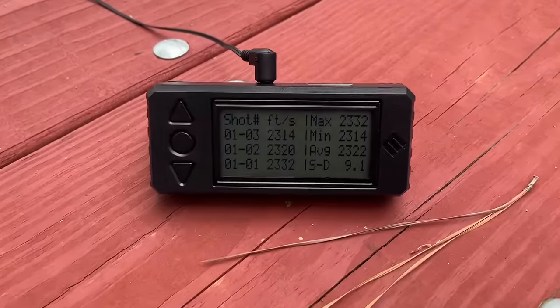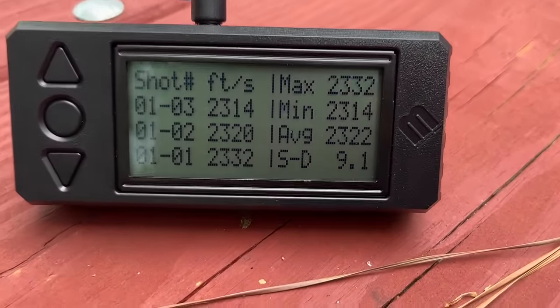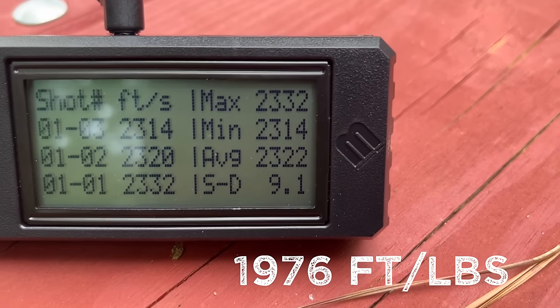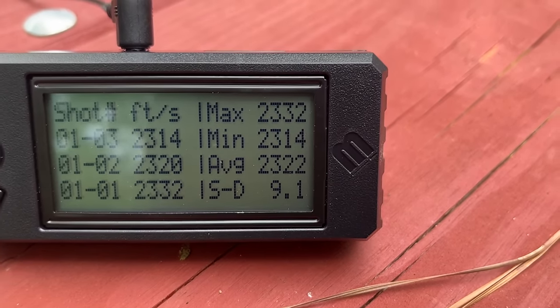With that three-shot group of 165 grain FTX fired out of the .350 Legend, we were getting an average of 2,322 feet per second with a very respectable standard deviation of 9.1.